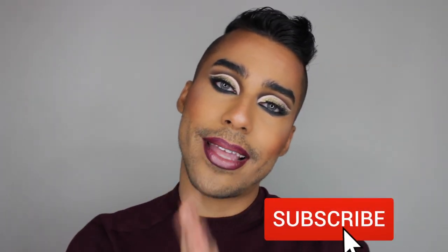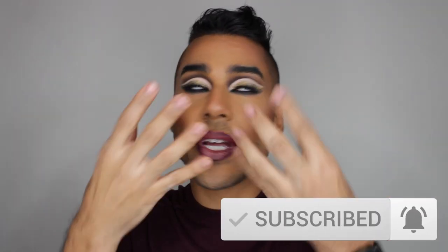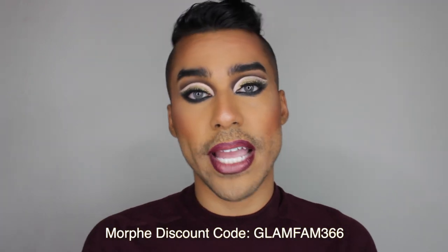Now without further delay, let's set this bad boy in place with the Morphe Continuous Setting Mist. This is the final look — hopefully you all love it! If you do, make sure you leave a thumbs up, comment down below, and don't forget to subscribe and hit that notification bell. Also use my Morphe discount code GLAMFAM366 for any Morphe purchases over ten dollars — this excludes third-party products and is one-time use only. Wishing you all tons of safety, sanity, and prosperity — until next week, see you later, bye!